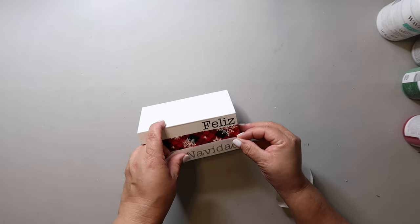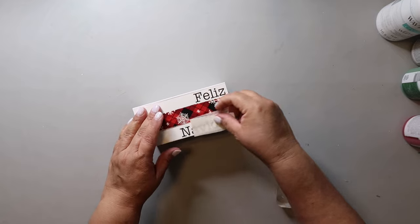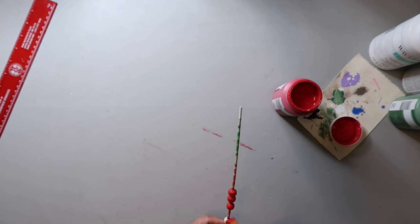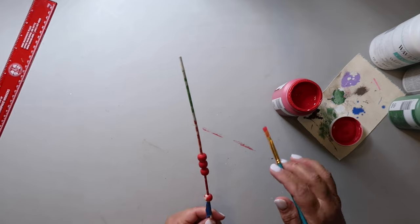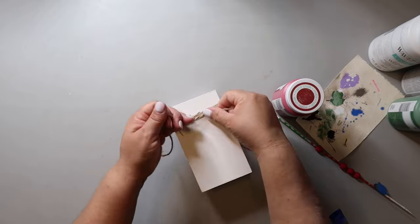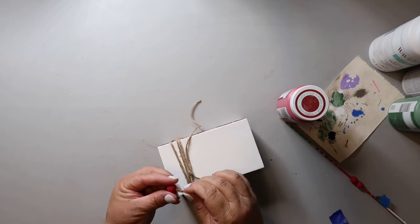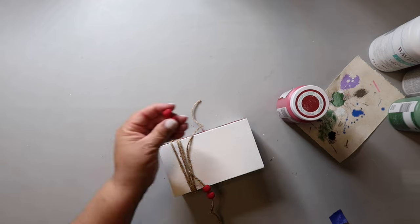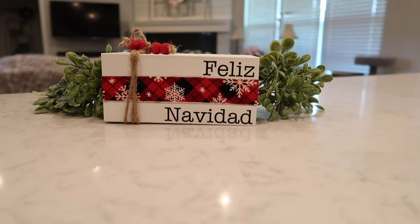I should have made sure 'Feliz Navidad' and 'Merry Christmas' were oriented so that when you flip it they're on mirrored sides — but no worries, since I didn't hot glue the twine down I can just move it. I'm painting some beads from Amazon with Waverly chalk paint in Crimson using a skewer, then stringing them on jute twine as embellishment with a little knot and bow on top. Super cute — I really love it!